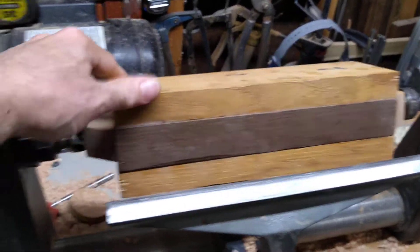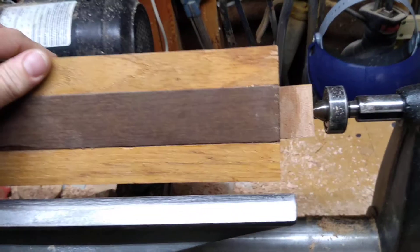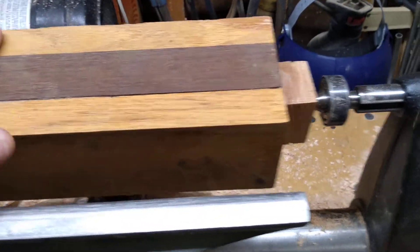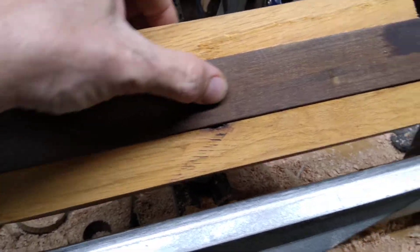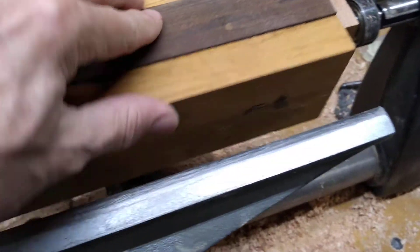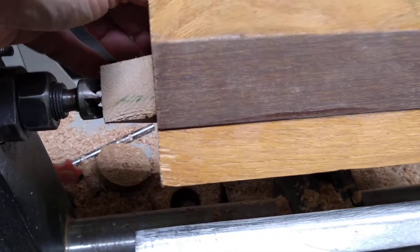I've been at this for a little while and got this set up to where I'm comfortable with it. I've got a couple of oak boards with some ipe in the middle, and inside of that ipe is a couple of pieces of oak separating them.